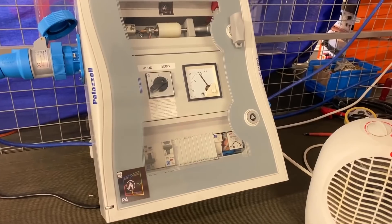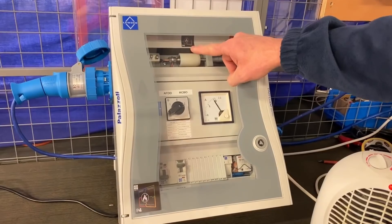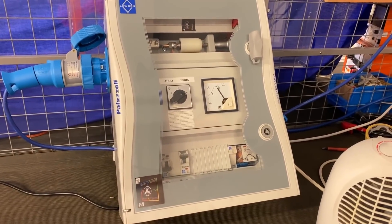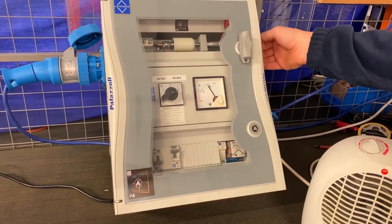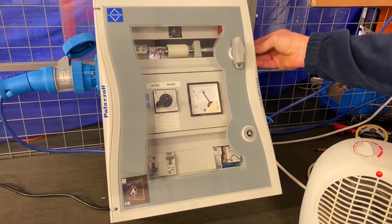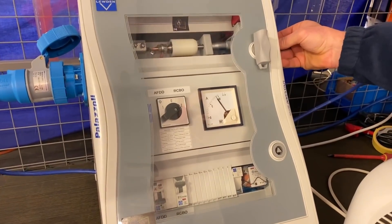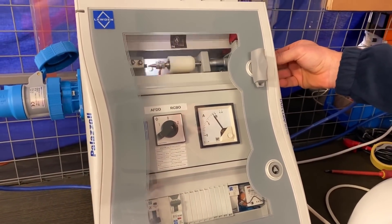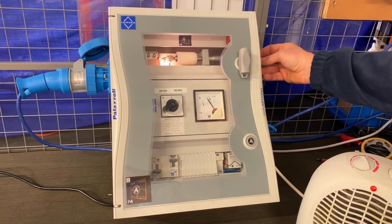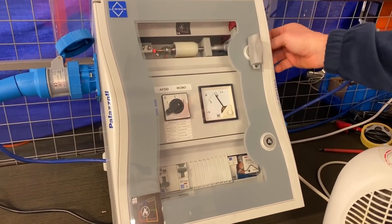We've now swapped it over to an RCBO. We've disconnected the AFDD RCBO from circuit and switched it over, connecting the RCBO in series with the arc generator. So imagine we're on a socket outlet up to and including 32 amps without AFDD protection and we get a series arc — let's see what happens. We're working with the same load current and adjusting the arc. The RCBO isn't finding it — and actually our carbon rod is going to get quite hot now. It's going to start to glow, and yet the RCBO is doing nothing.